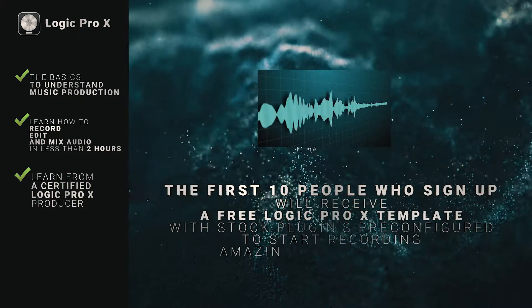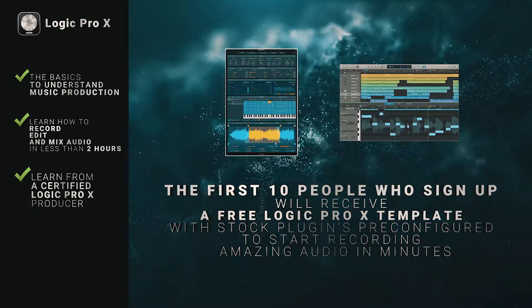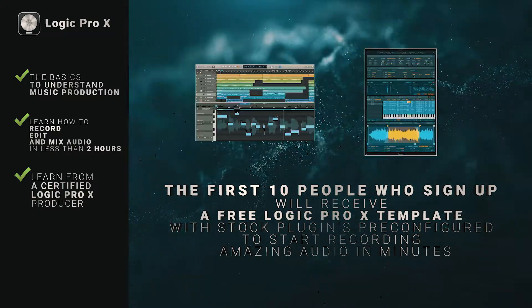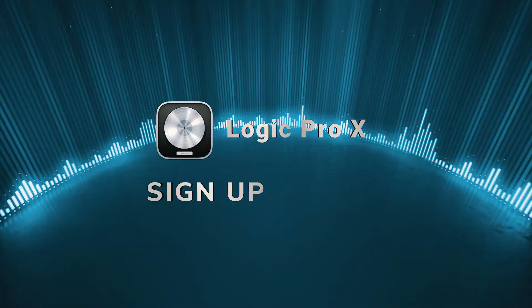The first 10 people who sign up will receive a free Logic Pro X template with stock plugins pre-configured for you to start recording amazing audio in minutes. This offer won't last, so sign up today.